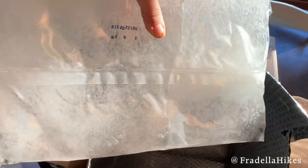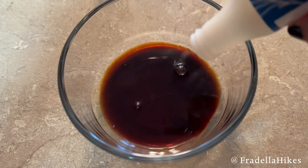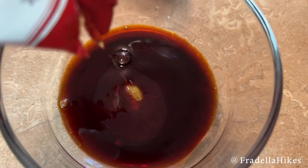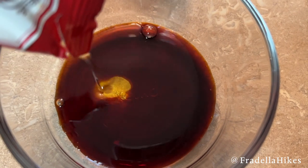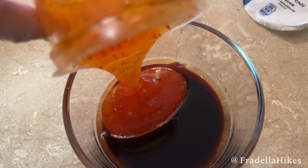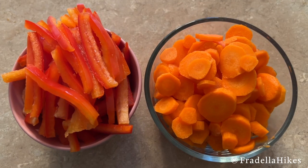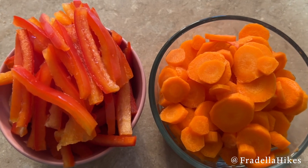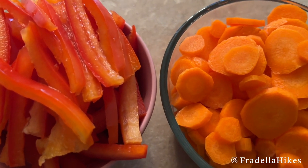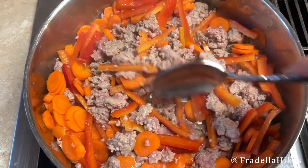Underneath is an ice pack to keep everything cold in transit. The first recipe this week was sweet and spicy wonton noodles. I started off making the sauce, which was combining the soy sauce, the sesame oil, and the sweet chili sauce, mixed together in a bowl. I washed and cut the peppers and the carrots, then got out the ground pork and cooked all of those together in a pan.